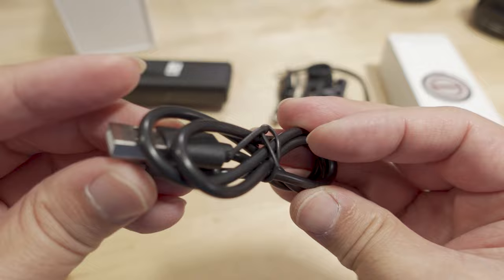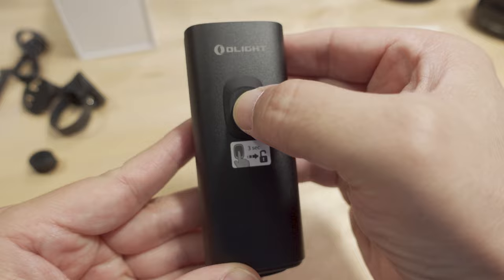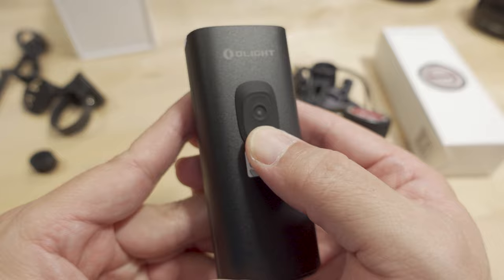The light comes locked from the factory, just to preserve the battery, so you have to press and hold the power button for three seconds to unlock it. There are also buttons on the bottom and on top for adjusting brightness. I've already unlocked it, so let's go ahead and turn on the light.